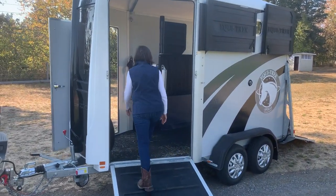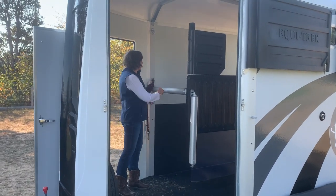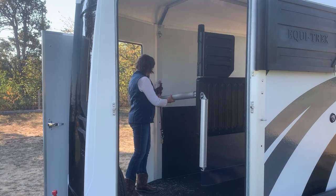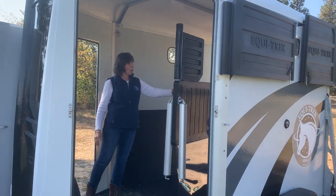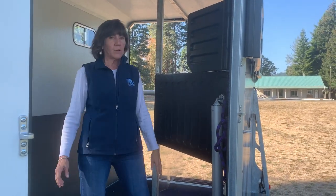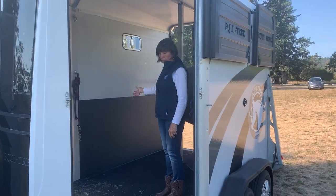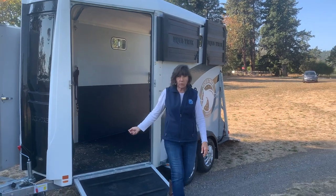Horse number two — one of the really great safety features of the Apollo is when you go to unload horse number two, the breast bar swings up and comes down and part of the divider hinges and moves over, giving you a lot of space here to connect onto this horse with your lead rope and bring that horse out and down the ramp.